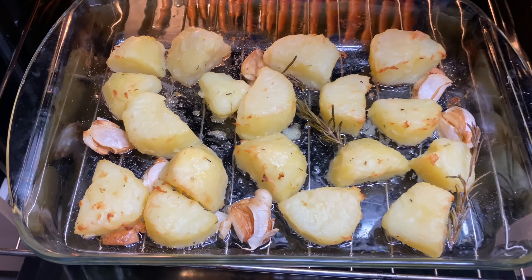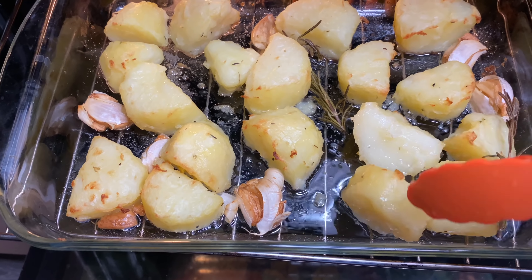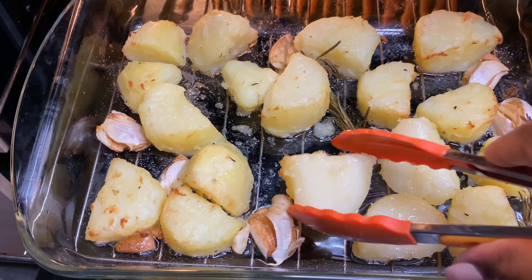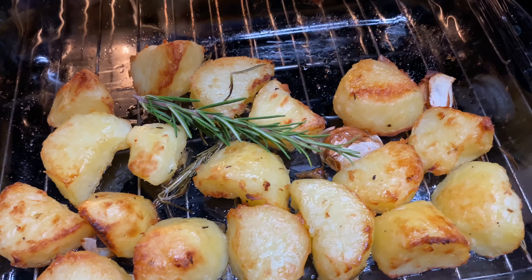After about 30 minutes, this is how it looks. You want to make sure you flip them over on all sides so that the potatoes can get nice and brown and crispy. It doesn't take that long, but I'm going to pop it back in for another 30 minutes — and this was it all done.